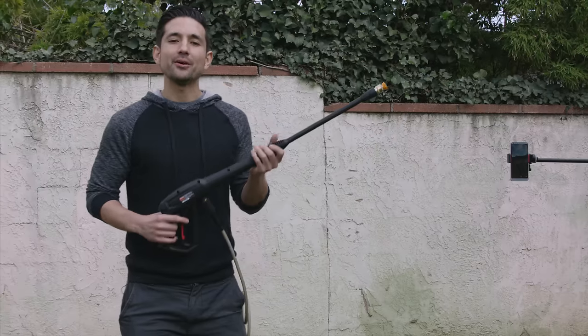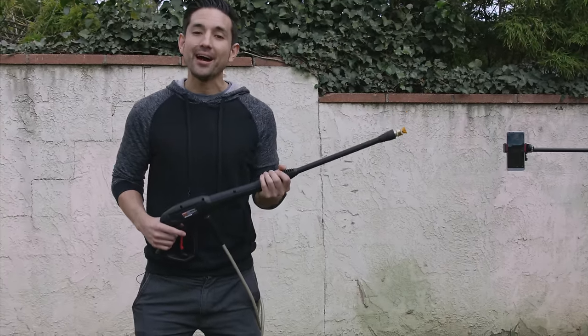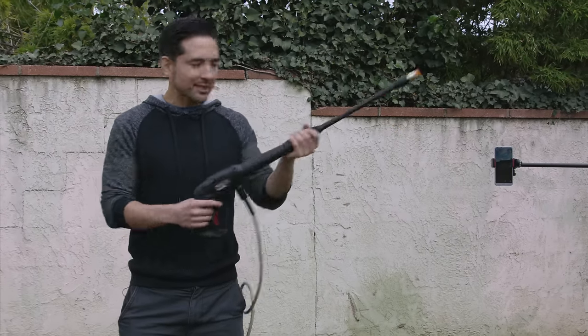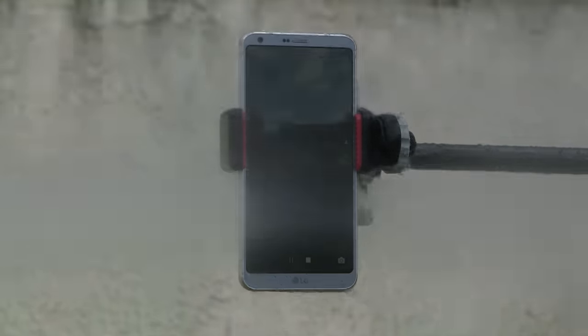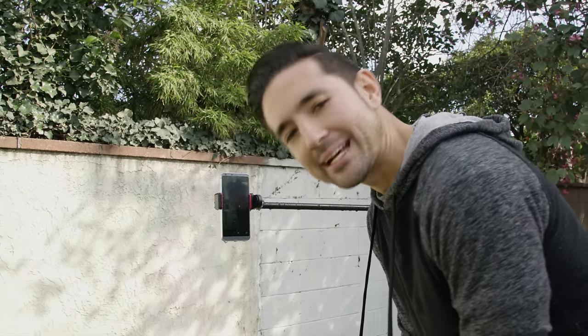So next up, it's time to whip out the heavy artillery. By no means is this an official IP69K test, nor am I an official tester, so please do not do what I do. I'm about to blast this G6 full of water. Look at that — notifications work, the camera is still recording. I think we should probably bump up the test a little.